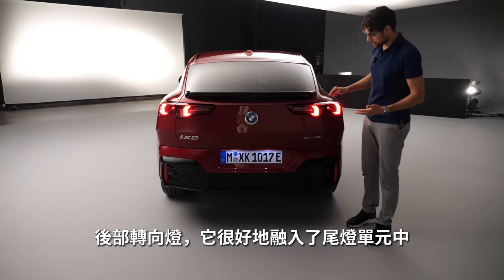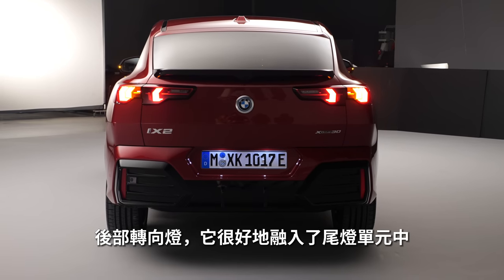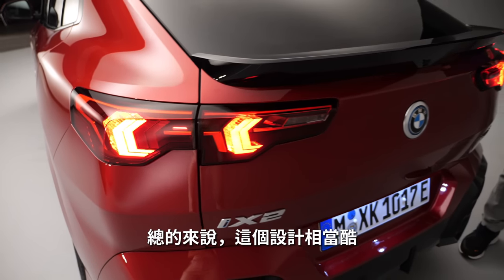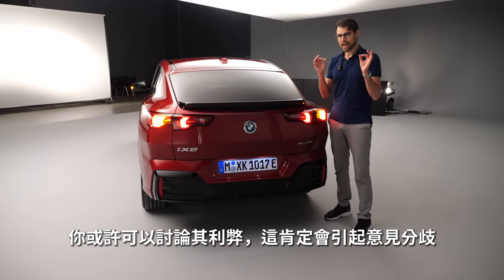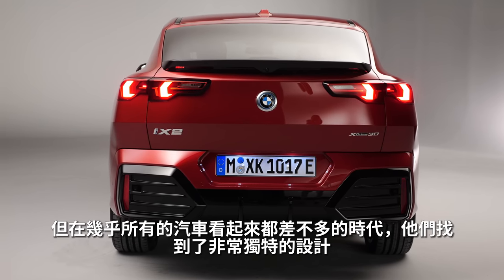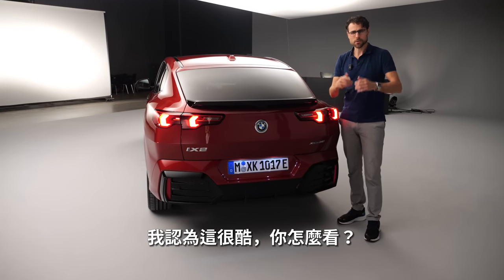The turning indicators in the rear also have a really nice integration into the rest of the tail lamp unit. Overall with the design, I think it's quite cool. You can argue pro and con — this one will split opinions into love and hate. But what I found cool is that they found a very unique design for a car at a time when almost all cars look the same.